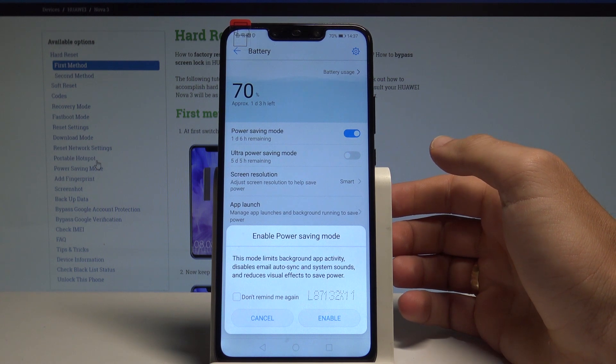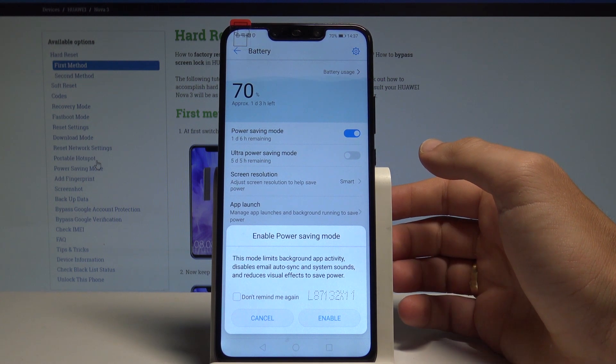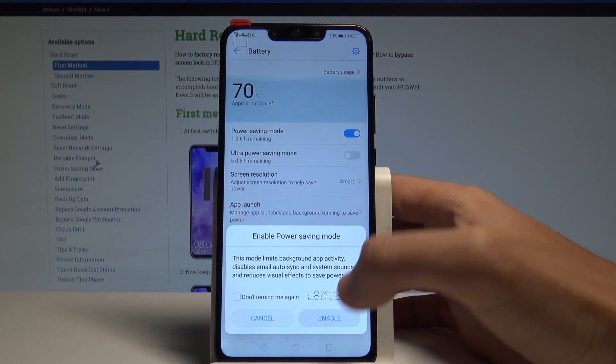It also disables memory auto synchronization and system sounds, and reduces visual effects to save some power. Tap Enable to turn it on.